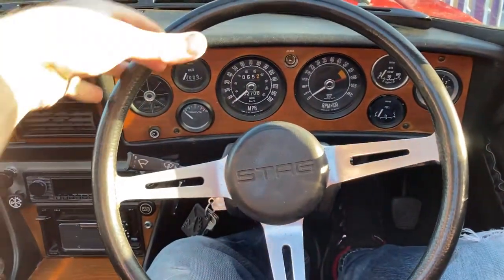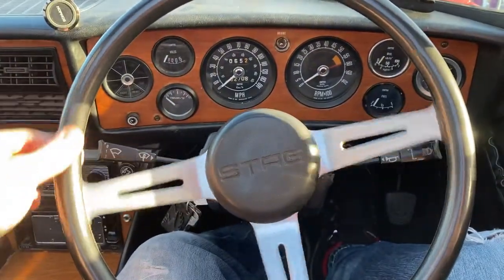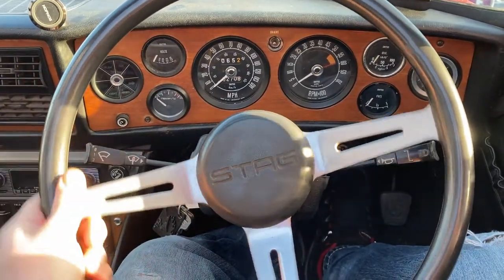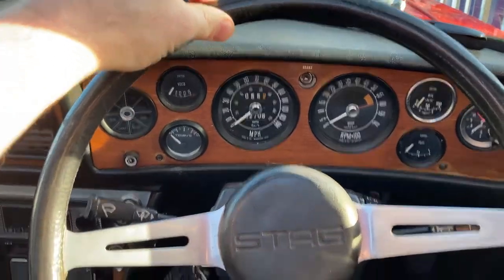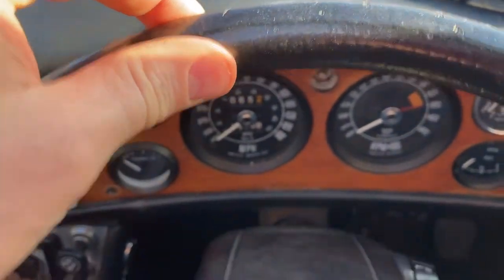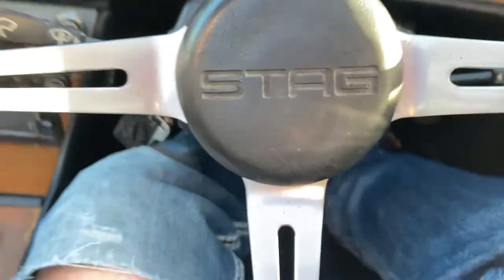So this is the state of play of the steering at the moment. First of all there is a lot of play before the wheels are even moving, and it's the same when the engine is running and the power steering pump is actually running - there's a lot of play. You can also see the actual play in the steering wheel itself.